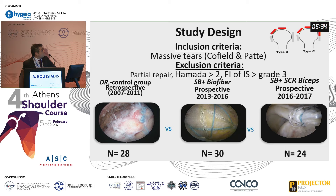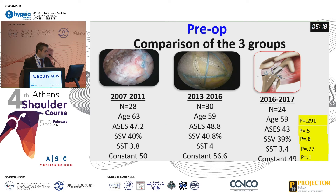The inclusion criteria excluded Hamada greater than 2, and fat infiltration of the infraspinatus had to be lower than grade 3. We had 28 patients with the classic double-row technique, 30 patients with the biofiber, and 24 patients with superior capsular reconstruction using the biceps. Comparing the three groups, they were similar regarding age and functional preoperative scores.